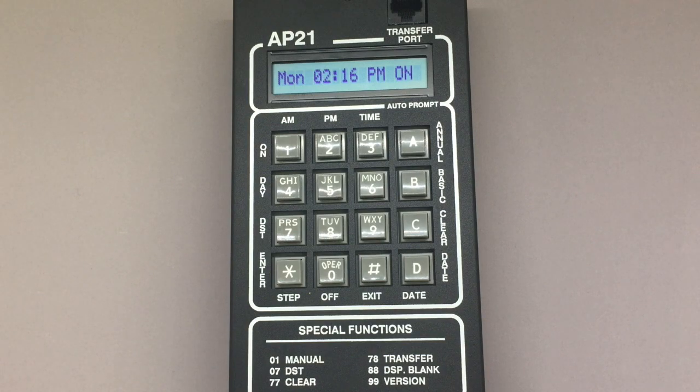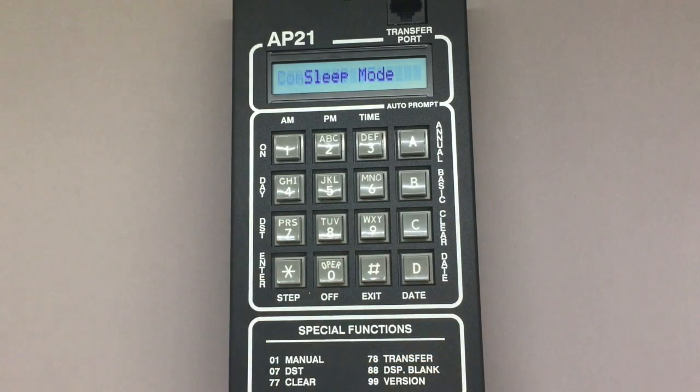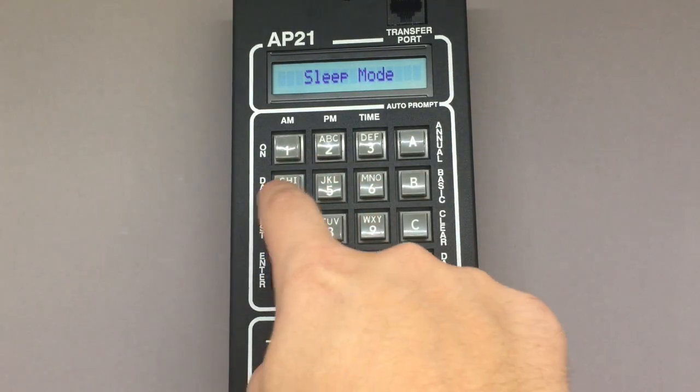This could be useful over the summer if you want to stop the flasher programming, but you do want to keep all the basic step programming, date, and time for future use. To enter sleep mode, press 4 5 star from the home screen. When you're ready to exit sleep mode, you can press 4 5 star again.